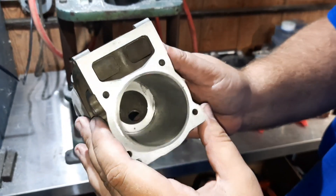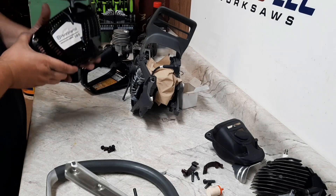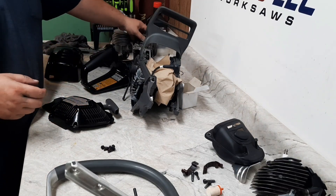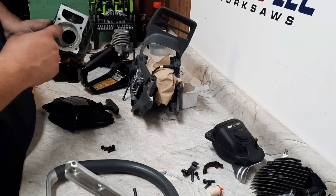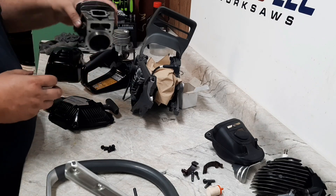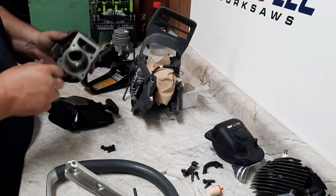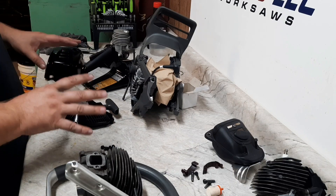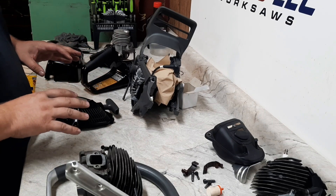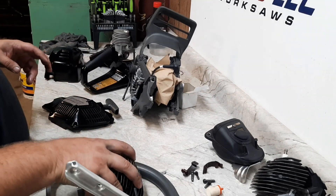Now we can get it sized and mocked up. Look at that pile of parts and pieces - blacked out the 565. This is going to be the big bore cylinder we're going to try out on it. It's a bored over 572 cylinder. I have it all honed to size, so I'll get it all fitted up, mocked up. This will be a 579 XP, right at 79cc's, no stuffers, and we'll see what happens.